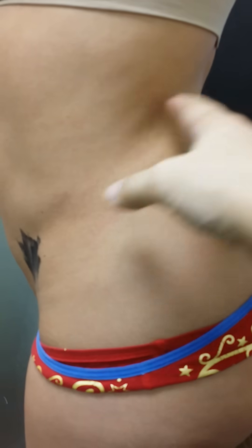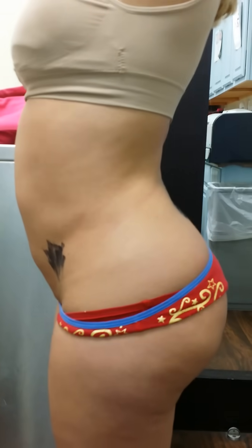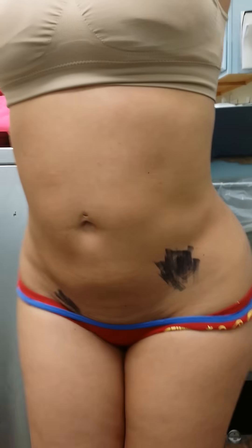We're not going to show everything, but we had a Brazilian butt lift. We can see that she has the curve above the butt — all the fat and the love handles are removed. The fat was transferred to the butt, and you can see how the butt has grown. And the stomach was flat.